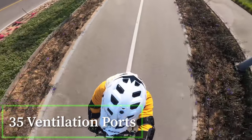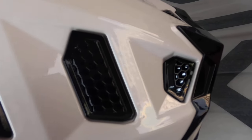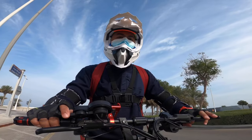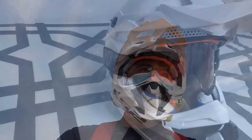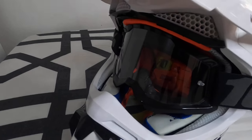The shell has 35 separate ventilation ports with a channeled EPS to allow the maximum possible airflow, keeping the rider cooler in the heat of competition. The iPort is wide, allowing for a full field of vision, and accommodates virtually any brand of goggles.